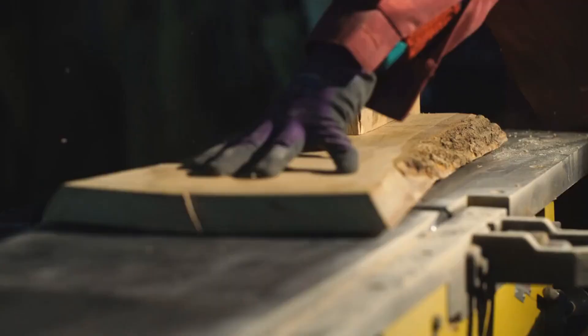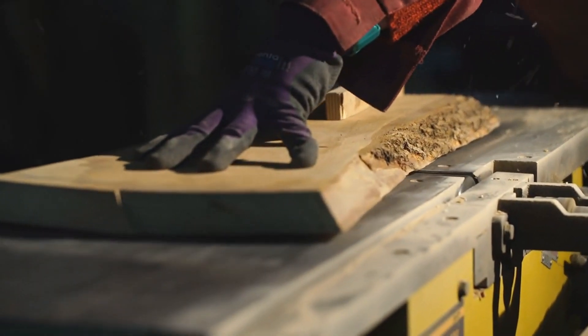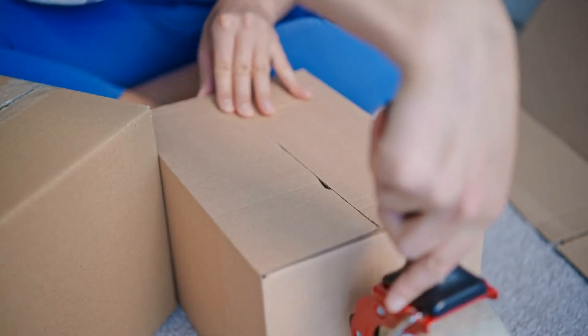Have you ever wondered how cardboard is made? Let's take a closer look at the journey from raw materials to the sturdy boxes we use every day.